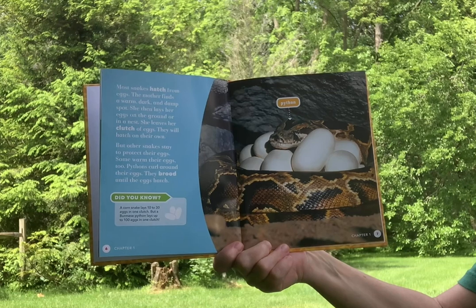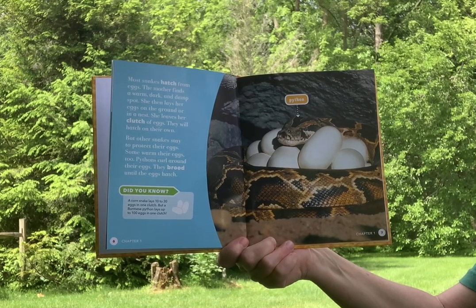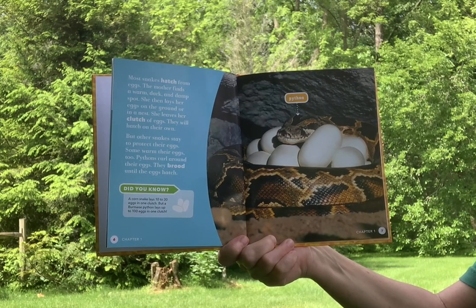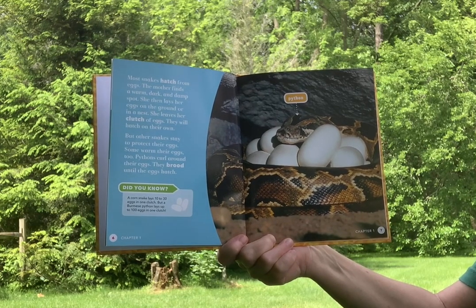Most snakes hatch from eggs. The mother finds a warm, dark, and damp spot, then lays her eggs on the ground or in a nest. She leaves her clutch of eggs — they will hatch on their own. But other snakes stay to protect their eggs, and some warm their eggs too.